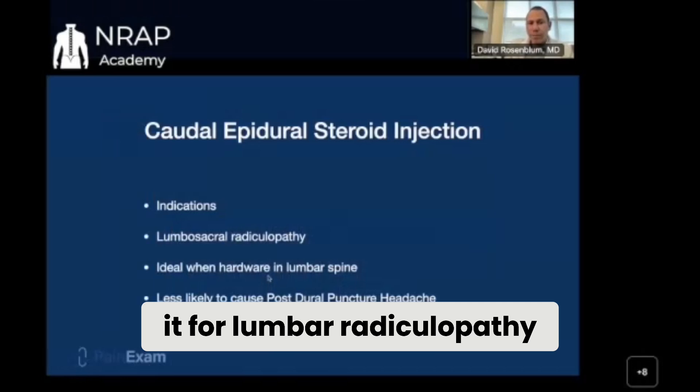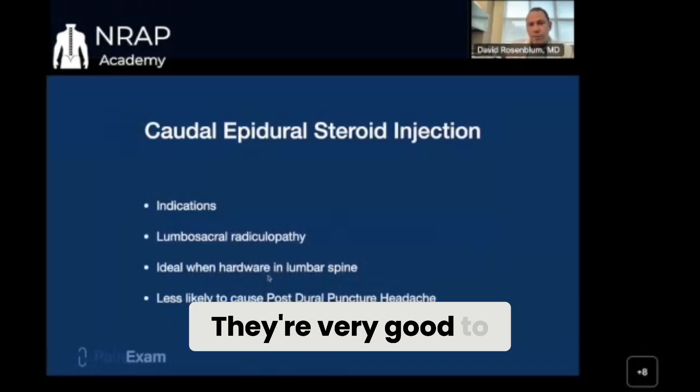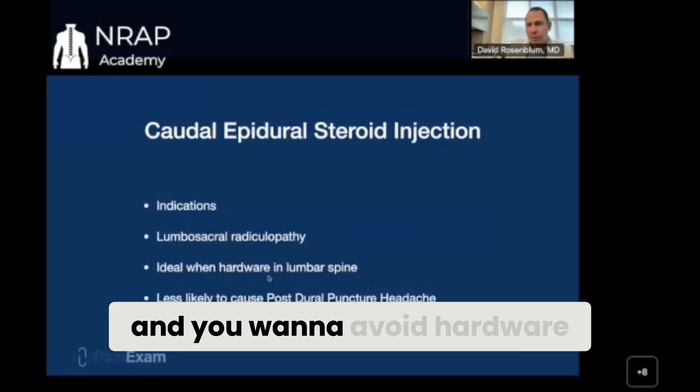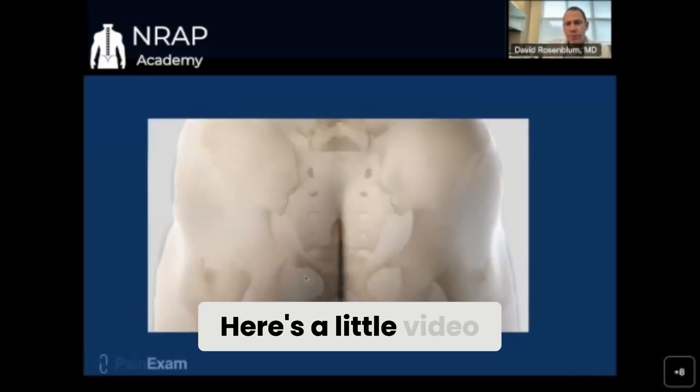Caudal epidurals — we use them for lumbar radiculopathy. They're very good to avoid lumbar punctures, for postoperative patients, and people with failed back syndrome where you want to avoid hardware. Here's a little video on it.